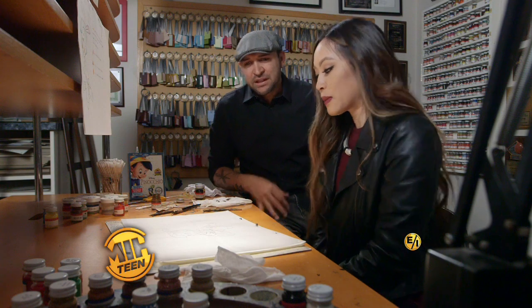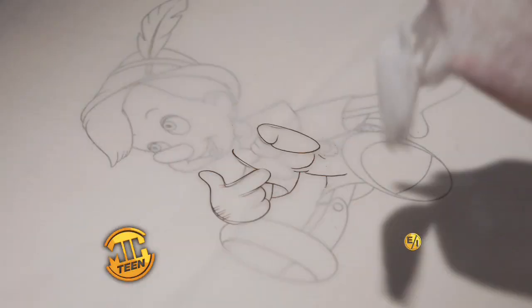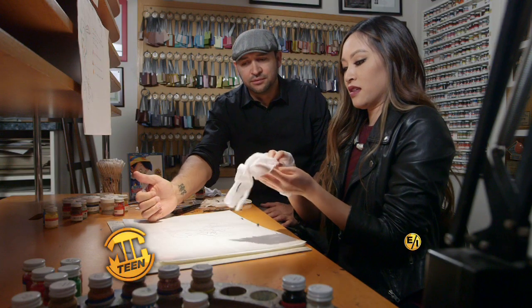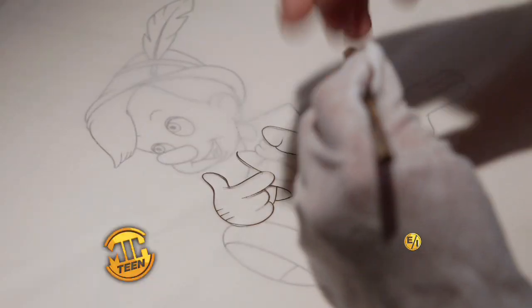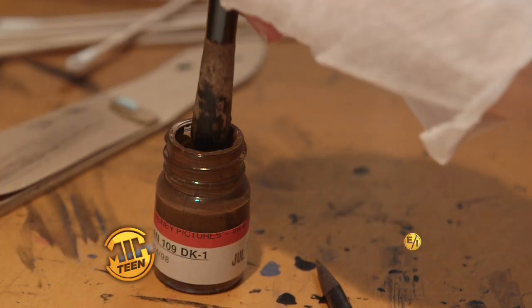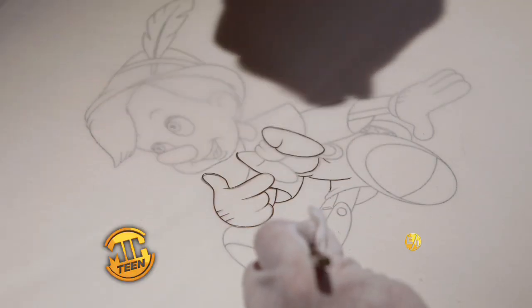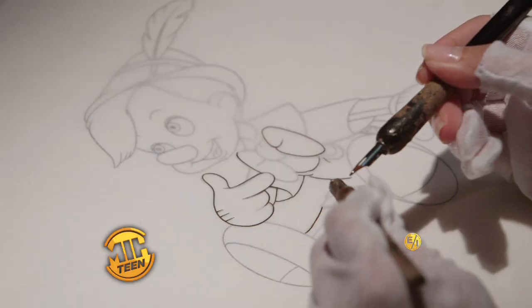Alright, so what do we do? So first thing, you're going to put your gloves on. The gloves are for a couple of reasons — we don't want to scratch the cell and they help you glide when you're inking. Hold that stick with the left hand and then you hold the nib with that one. You're going to dip it in here, then choose a line to do, and you put the stick by that line to hold it because the cell tends to bubble up.